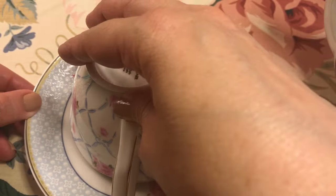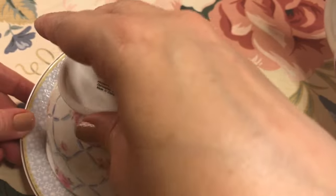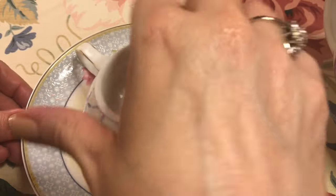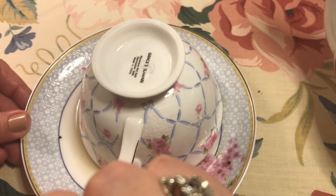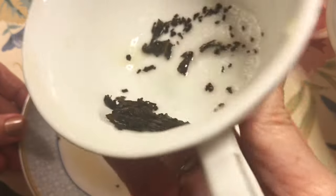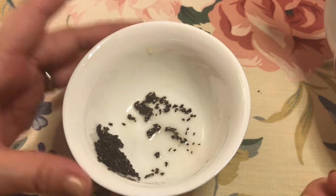After you have completed three full rotations, which can take a while to complete, gently tap the cup three times. Now you are ready to return the cup to an upright position. Most of the liquid has drained onto the saucer and you are left with the tea leaves.